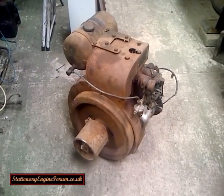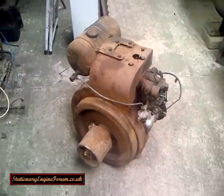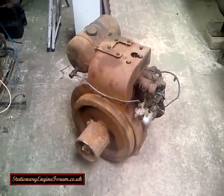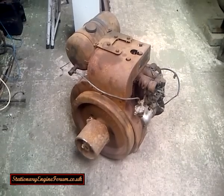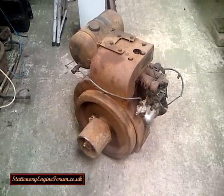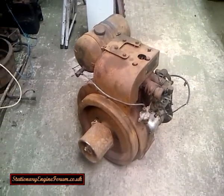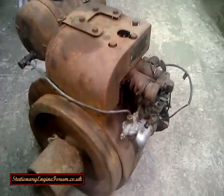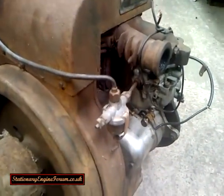This is a Petter A1 stationary engine. A lot of people seem to have trouble getting the timing right on these engines or getting them to run, so I thought I would do a quick video to give you a bit of an idea of how to go about setting them up.